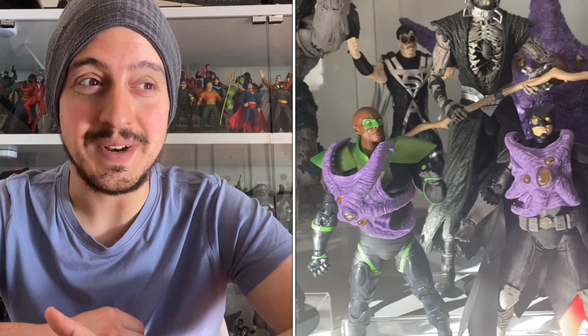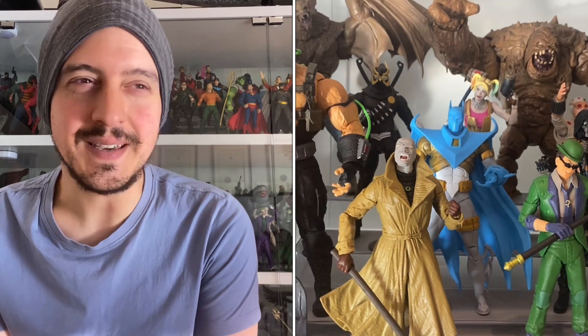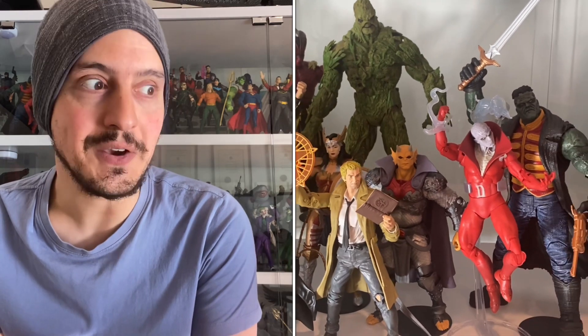The ground rules are pretty loose — it's my list, I'll do what I want. Essentially, this will cover any figures that I personally have got this year. Now, you might have got them in December last year if you're in the States; a lot of these figures came out over December and January. I got them in the first half of this year, so I'm including them. I'm also going to include figures I got just a week ago in early July, so it's not just a hard June 30 end date. It's going to be a rough list for my first half of the year, but I hope you find this helpful and I hope you enjoy.